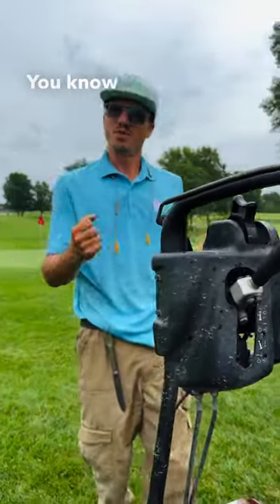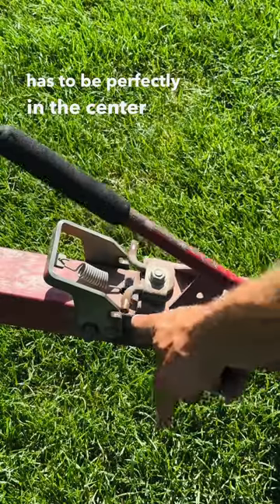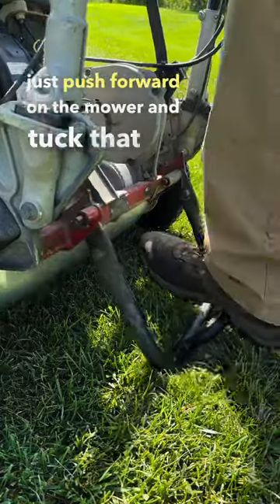This little bar right here secures the wheels, and that nub has to be perfectly in the center for it to work. Make sure this is down all the way, and lift up. This is the kickstand — just push forward on the mower and tuck that in.